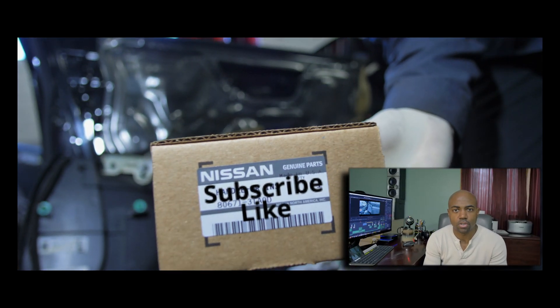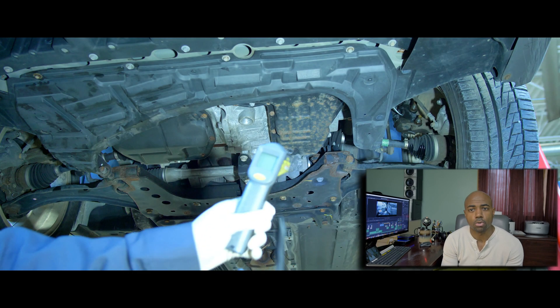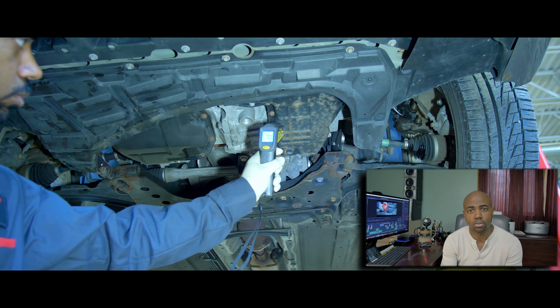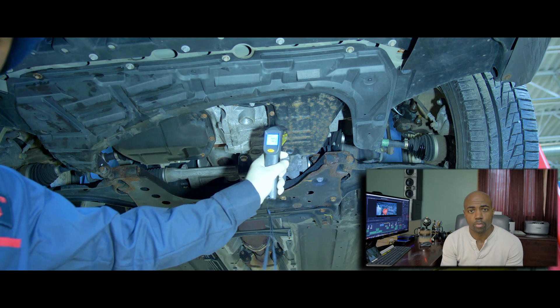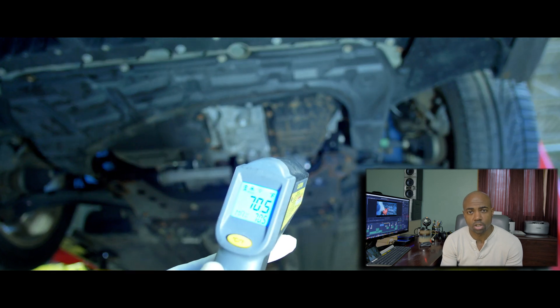A couple of weeks ago — maybe a week and a half ago — I did a transmission service on a 2012 Nissan Versa. The car was overfilled, as you'll see in the video. We corrected the level, but at the same time I wanted to do an experiment to see what kind of data I could gather by using an infrared temperature gun and watching the scan data, to see if the temperatures on the scan data match what I'm getting on the infrared temperature gun.